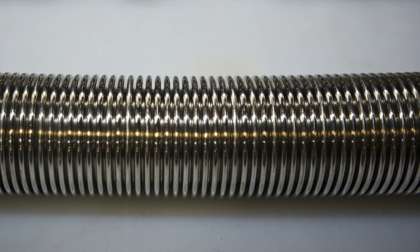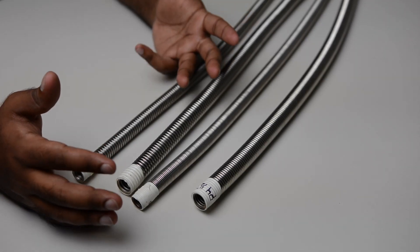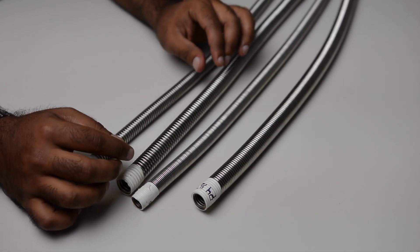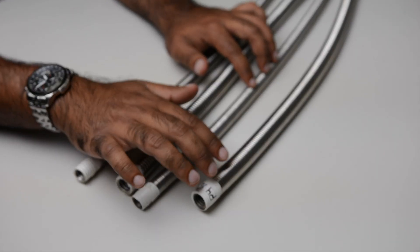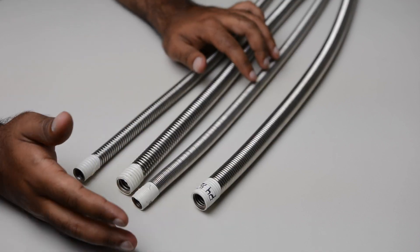Now here's how they differ. Here are some examples of 1.5 inch P3 and 1.5 inch P4. Correspondingly, this is the 1.5 inch P3 compressed and this is the 1.5 inch P4 compressed.